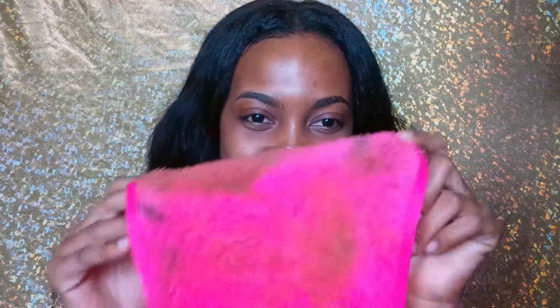You guys need to go to yourladyshop.com and get one of these. This is my whole face on this cloth — my entire face was snatched by this! Go get you one. I'll list all the information where you can buy this cloth online. I hope you enjoyed this video — please like, share, and subscribe. Bye guys!